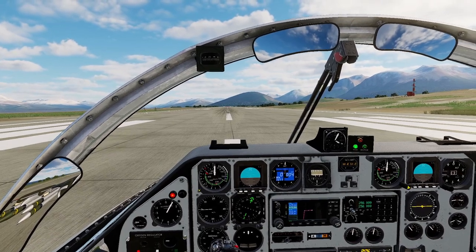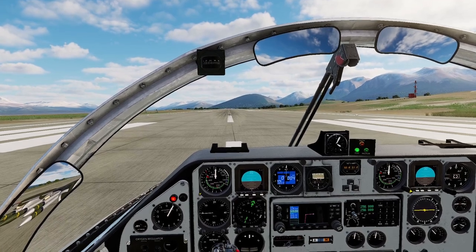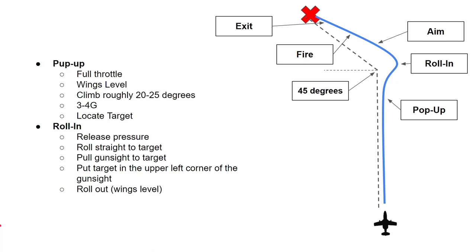Before we take off, I'm going to go through some theory, so have a look at that and then we'll be right back. Let's go over the theory of how to do an attack run in the SK-60. I'm no pro at this — I'm just going to try and relay the information that I have got. This is how you do it.